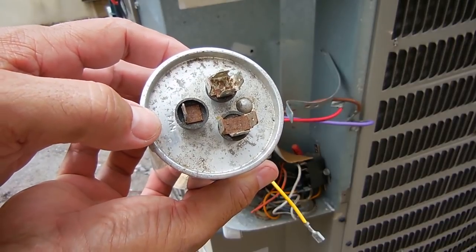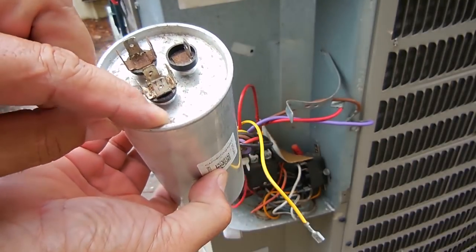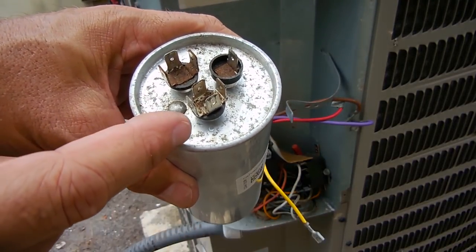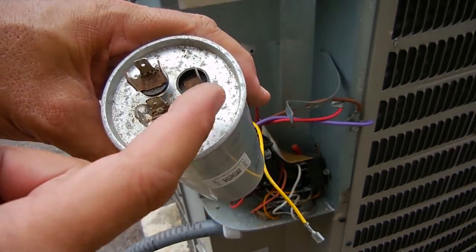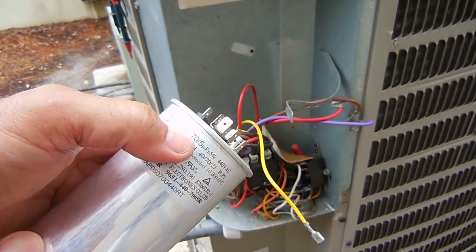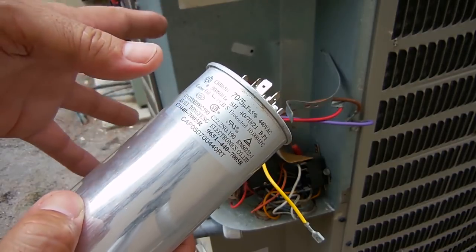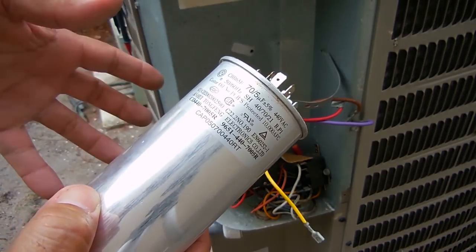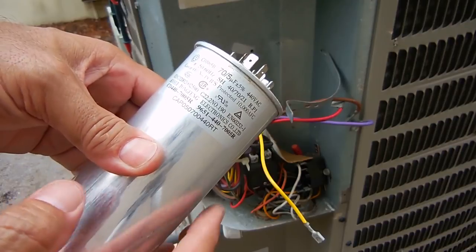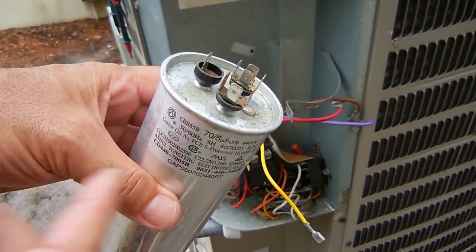Here's the capacitor out of the machine. You can see it says FAN right there, it says HERM — that's the compressor — and over here is what looks like a letter C, which is hard to see, and that's your COMMON. I want to test the compressor between the COMMON and HERM terminals, and check the fan, making sure the readings are very close to 70 microfarads for the compressor and 5 microfarads for the fan. If the readings don't match that, it's going to explain why the compressor is not starting up and why the breaker has been tripping.